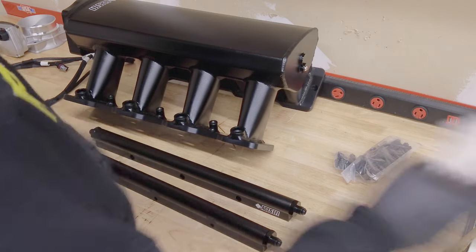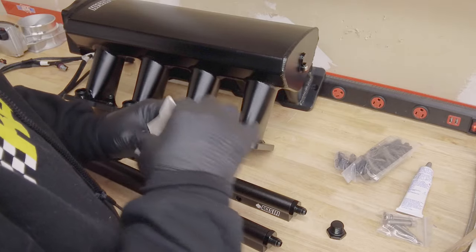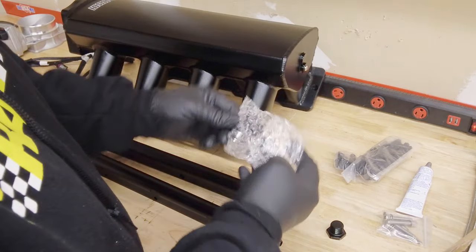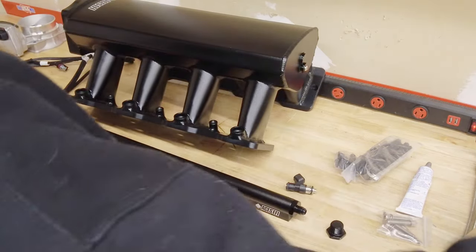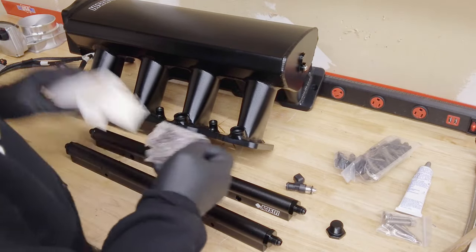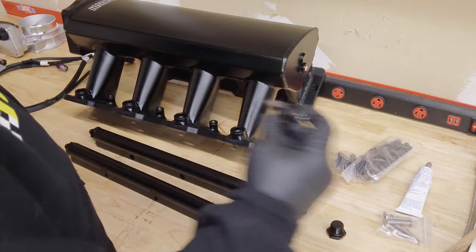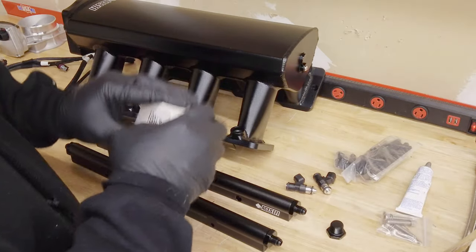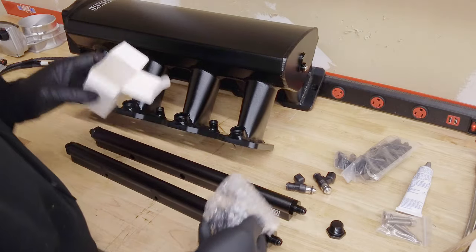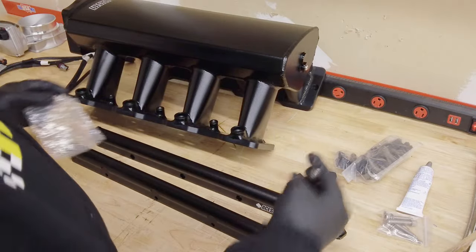So let's load this thing up full of injectors. It's really not too bad, all this business — and speaking of business, it's hard to believe I get paid for doing this. These are Pico EV6 injectors — 36 pound an hour injectors. These were rated 36 pound an hour at 43 and a half psi. So if you do a bit of math, it gets pretty close to like an LS3 injector, which are like 40 and some change stock at 58 psi.